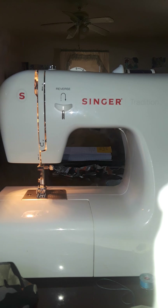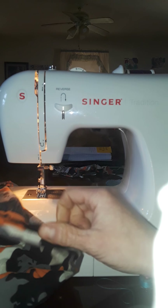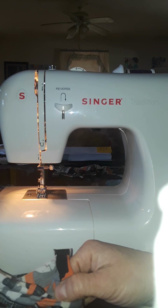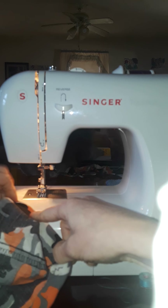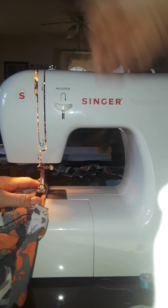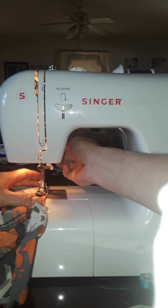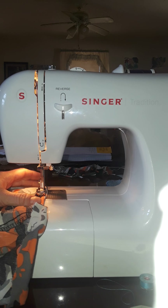Okay guys, so we're gonna take our seam — the thing we wanted to sew — it's inside out. So we just folded it over because I don't use pins, I'm super klutzy. There's a lever in the back that lifts the foot up and down, and that has to be down or the sewing machine doesn't work.